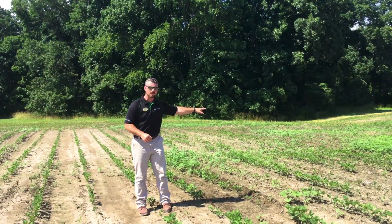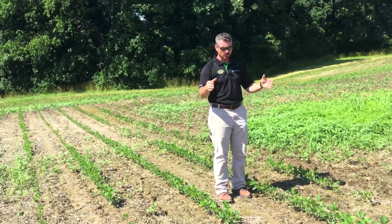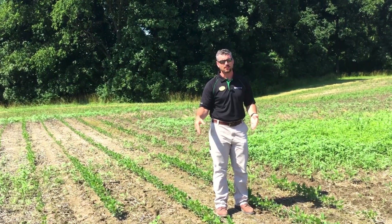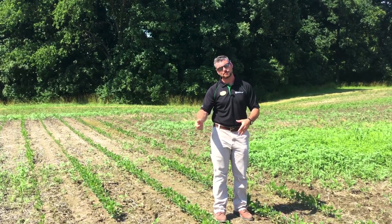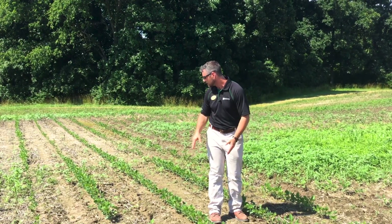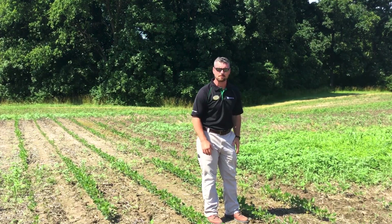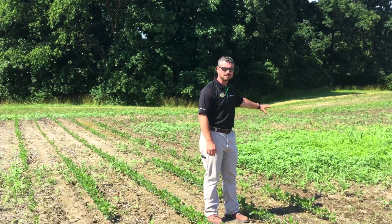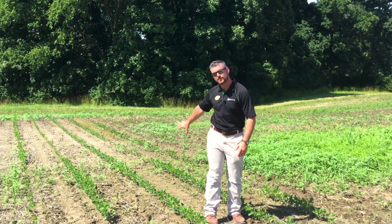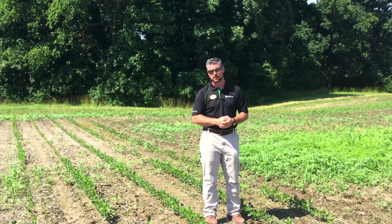Now if you walk with me, I want to touch on one more topic here. I'm still standing in a deep tillage plot right here — deep tillage two years ago, no tillage this past year. You can see that the weed pressure is still coming back. Right to my left, though, where there's significant waterhemp pressure, that's my no-till pass. You can still see that the tillage two years ago significantly reduced the amount of waterhemp that emerged.